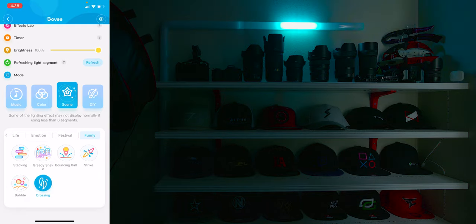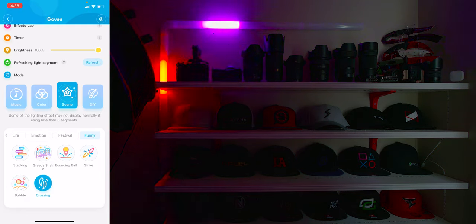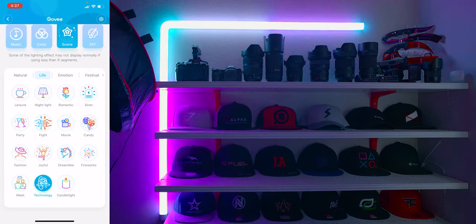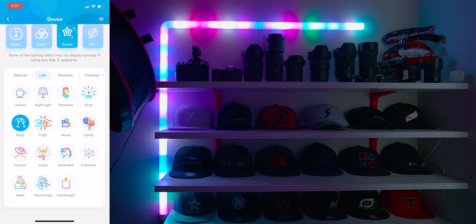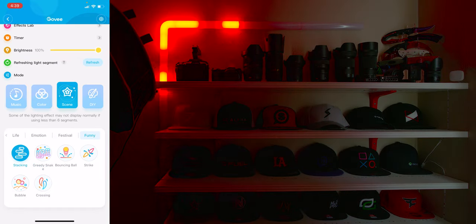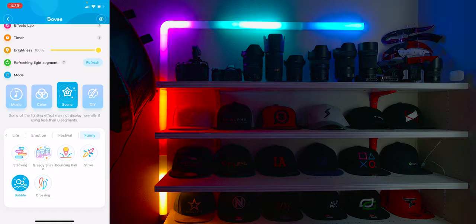Next is scene mode, where you can choose from many lighting effects. My personal favorites are police, technology, party, rainbow, meteor, greedy snake, stacking, and bubble — but there are a ton of other options as well.